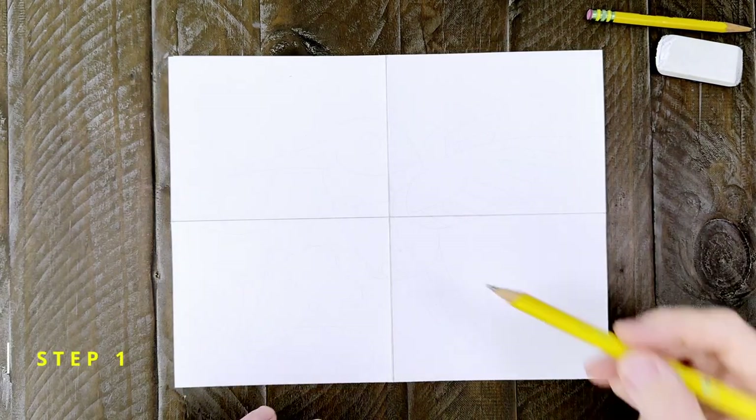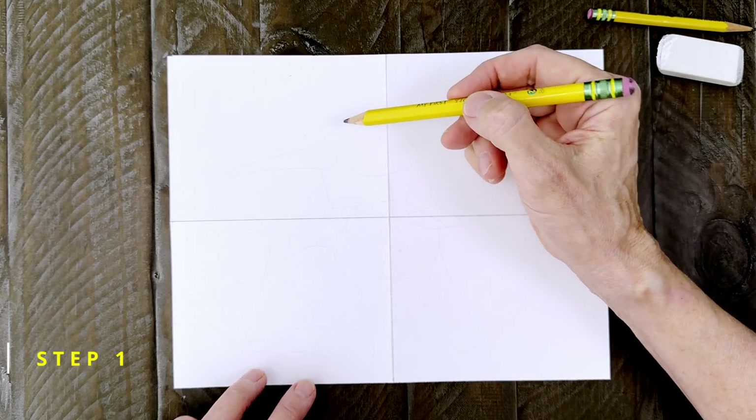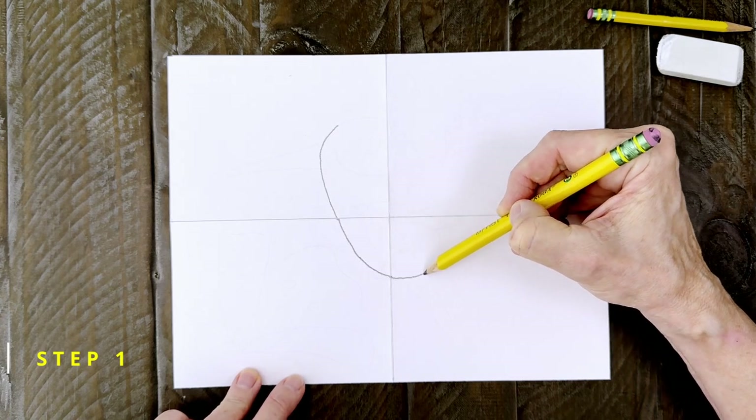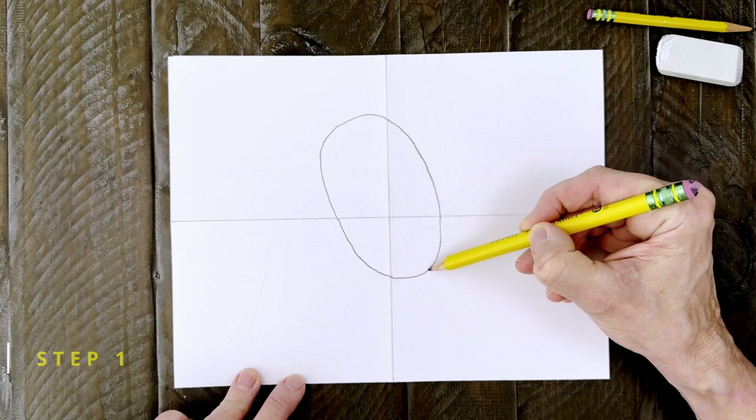Step number one. The hummingbird body starts with a kind of slanted oval like this. It sits in the middle of the paper. Start at the top and draw the left side, then go back up and draw a matching right side.